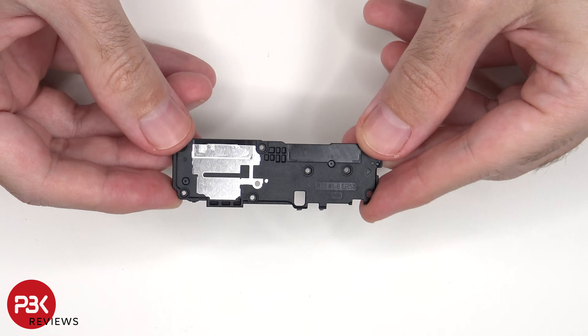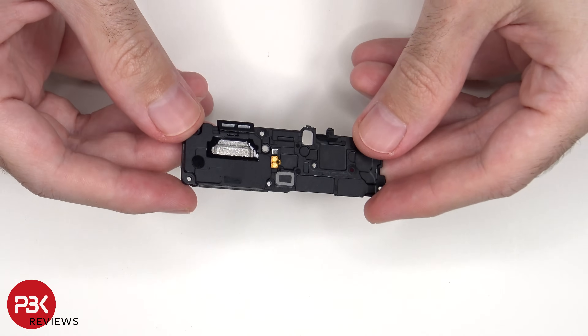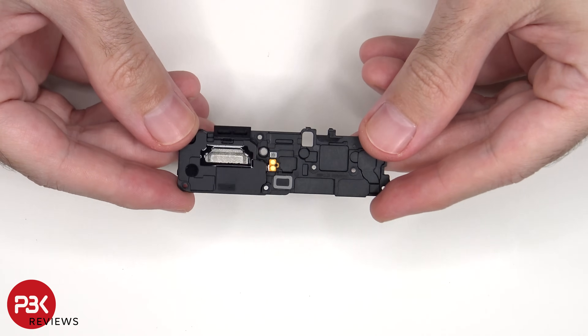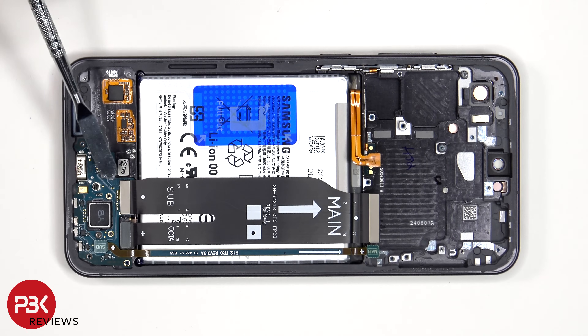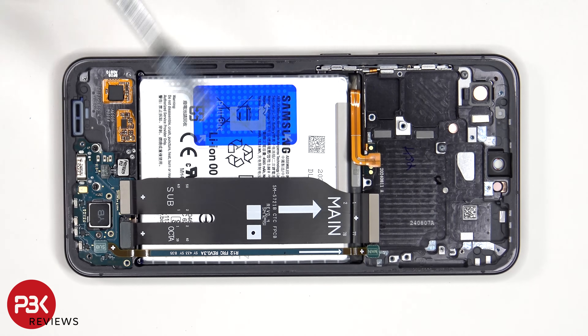This is the bottom speaker assembly. This flex cable connects the main board to the subboard as well as the screen, and this flex cable also connects the main board to the subboard.